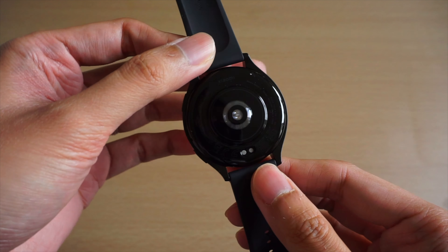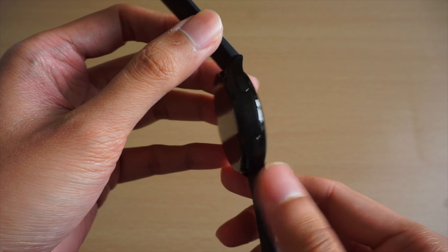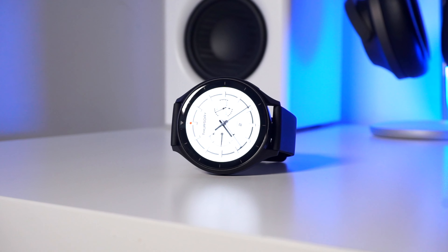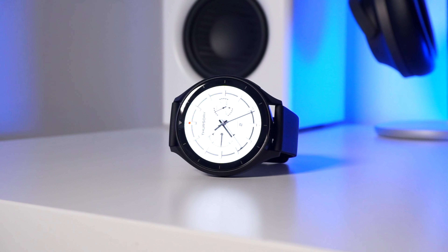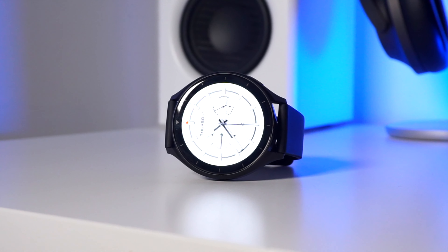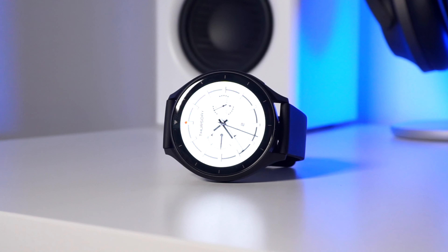It also lacks a rotating crown, so navigating around the UI will require you to swipe on the display. On the bottom, you'll find the watch's sensors as well as a slot where the magnetic charging pins hook up to. This whole setup is water resistant for up to 50 meters. Overall, it's a design that plays it safe and doesn't feel too cheap. It also supports standard watch bands, so you can use compatible straps on the Xiaomi Watch 2.